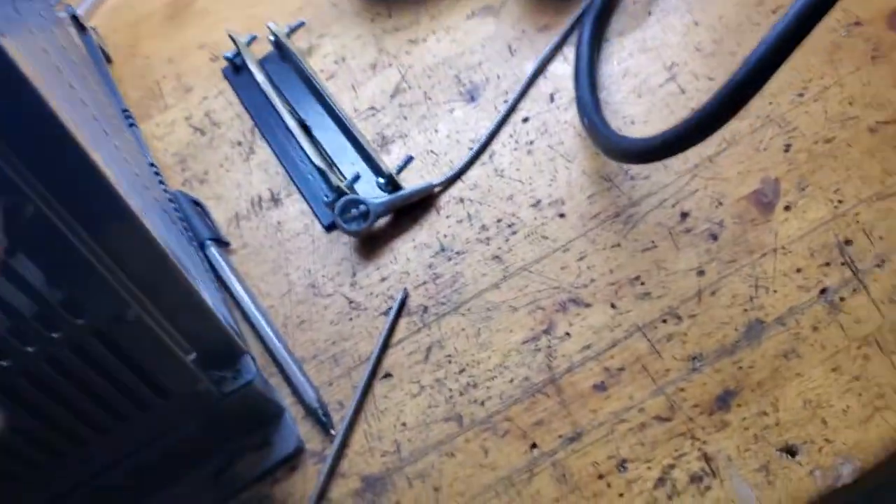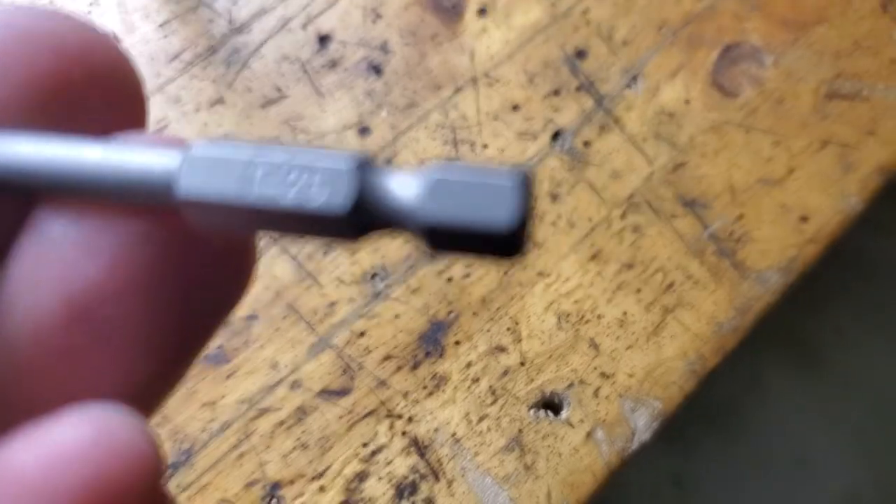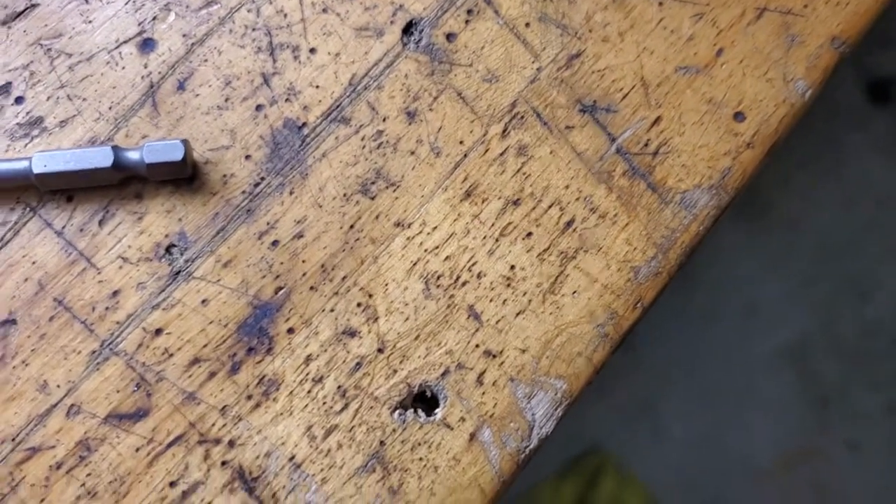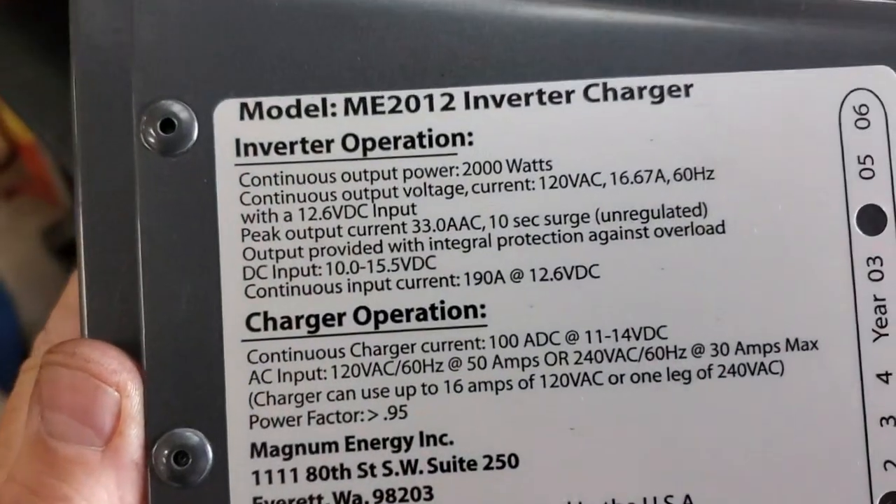What we're going to go over is a Magnum Energy inverter - what we call the black box or the gray box. It's a modified square wave. I'll show you some of these screws - they're Torx. Here's how they come off. You need two Torx bits: one is a T25 and one is a T15. That took that cover off. You say hey, what model is it? It's an ME...